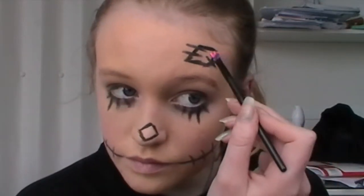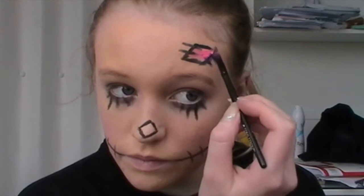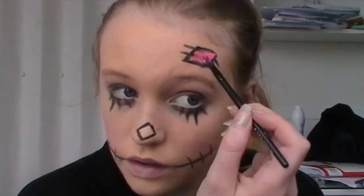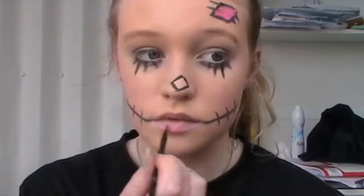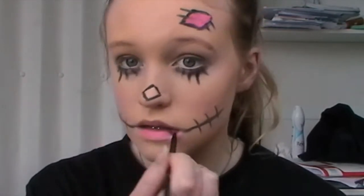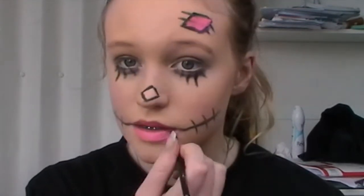Now it's time to fill in the patch. I'm using this pink face paint and a brush — just a regular eyeshadow brush — and putting this into the patch. It's okay if you go over the black lines because we can go back over them afterwards. I'm also putting this on my lips because it's a really nice colour and it pops out and brings both the pinks together. It did dry out my lips a little, so I recommend wearing lip balm underneath this.